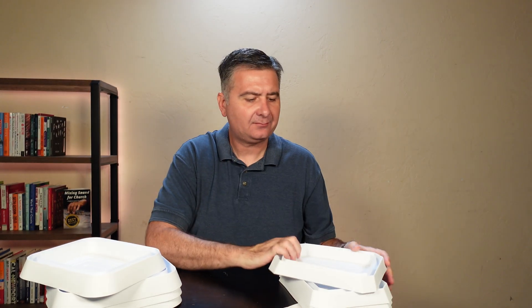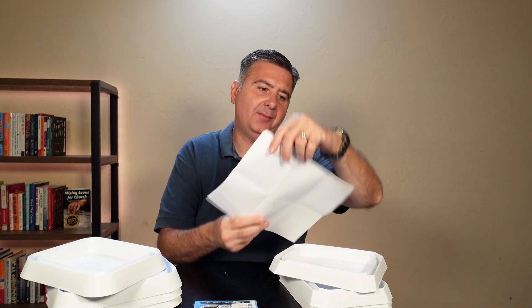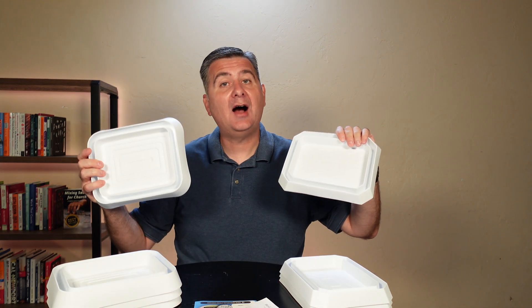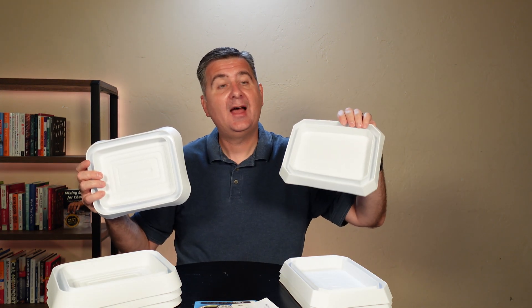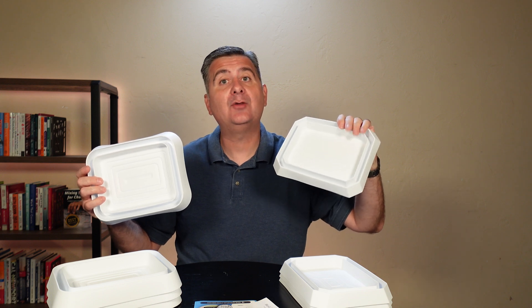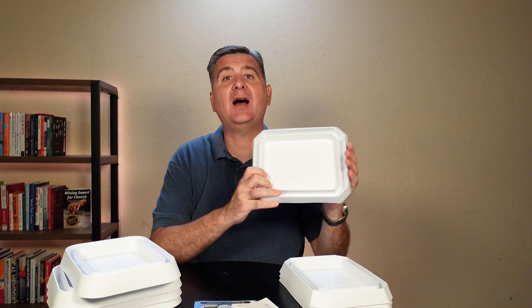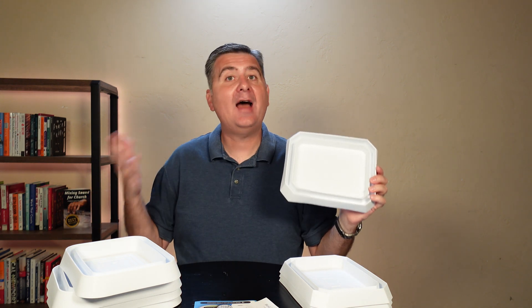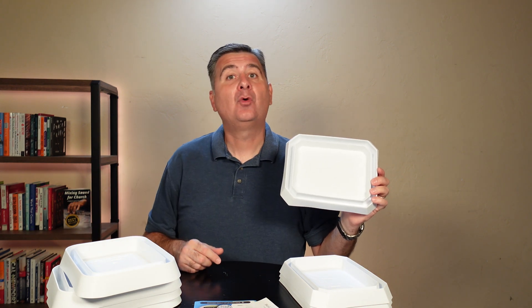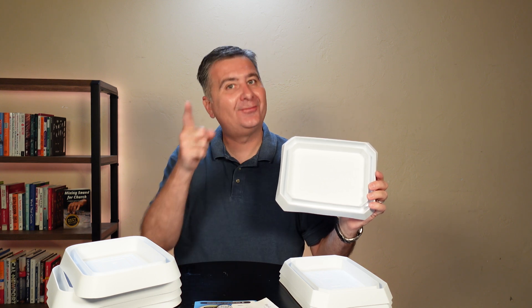I really like that the Shield Flex includes all this information about how to use them properly. Overall, I'm going to pick the Shield Flex — I think this is a more durable product that will last longer and work better. This is the one I recommend out of the two. I hope this review is helpful for you to decide what bed bug trap is the best one for you.